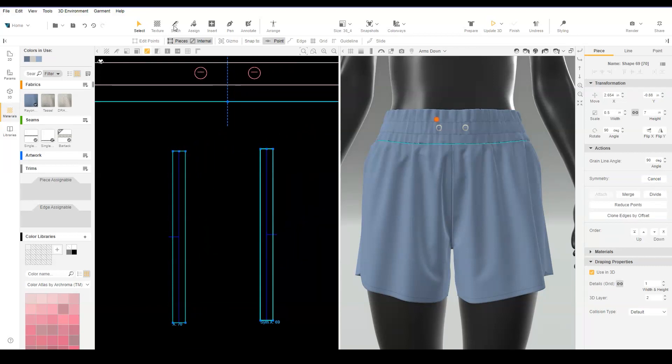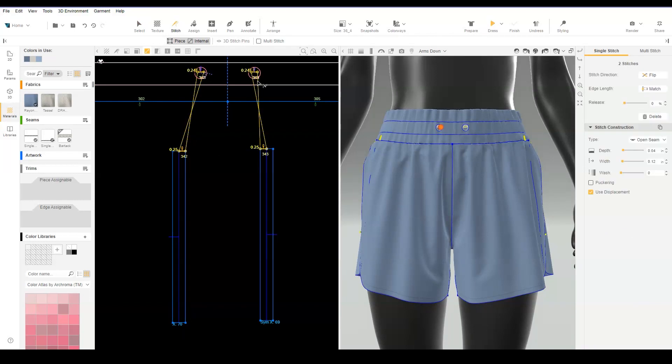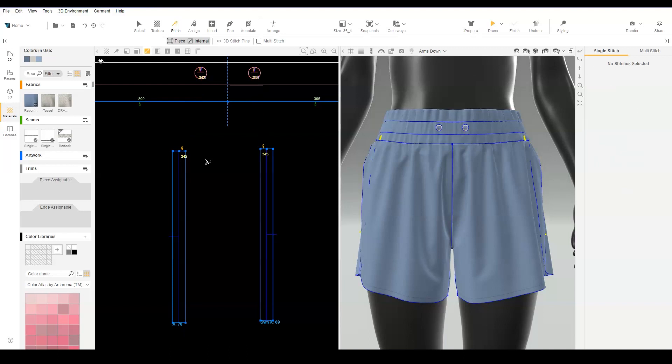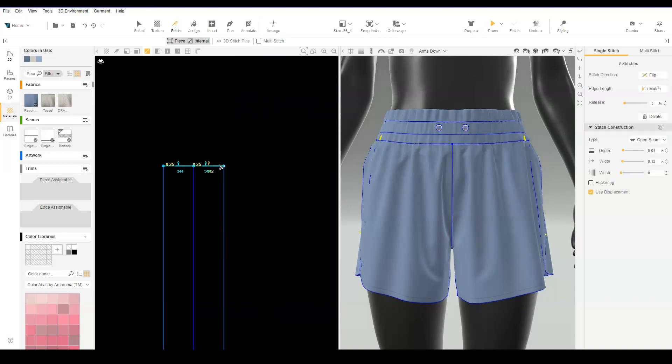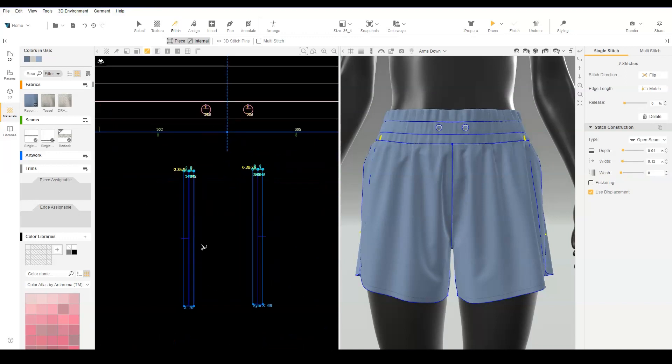With the stitch tool, stitch from the drawcord placement to one half of the top drawcord edge. Stitch the top edges of the drawcord together. Stitch the drawcord sides together to form a loop.